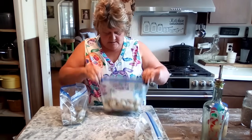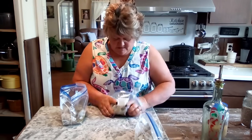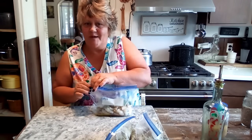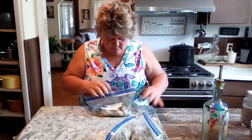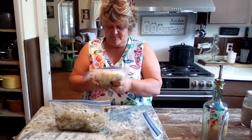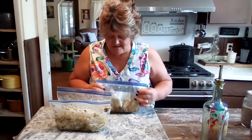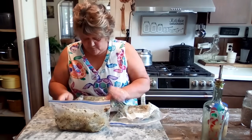When this thaws in your refrigerator overnight it's going to marinate in that butter and spice mixture — that is going to be wonderful. When you cook it you just sauté it in your pan for about six to eight minutes. It makes a quick dinner and you can serve it over angel hair pasta or rice or whatever you want. That's how easy it is to make the garlic butter shrimp, and it's delicious. I'm going to label these and get them ready for the freezer.